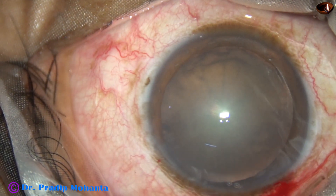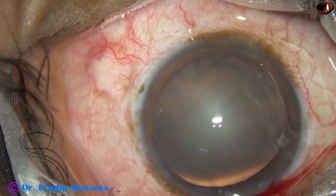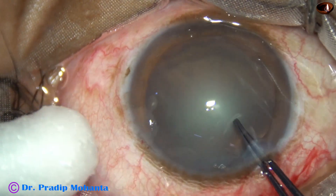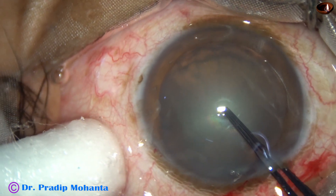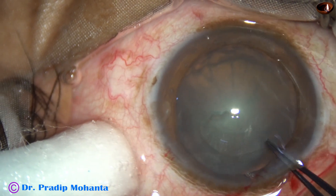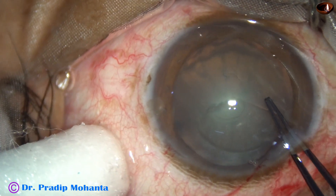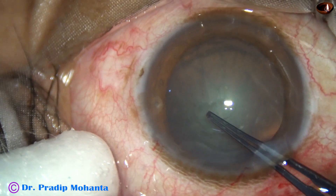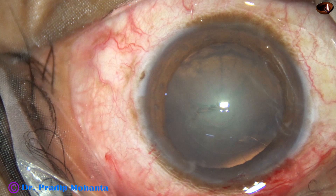Capsulorhexis is being done with the help of utrata forceps. When we do rhexis with utrata forceps, the anterior lip of the main wound is kept lifted up. A capsular tag is raised, and this capsular tag is guided anti-clockwise all around to do a rhexis of adequate size.